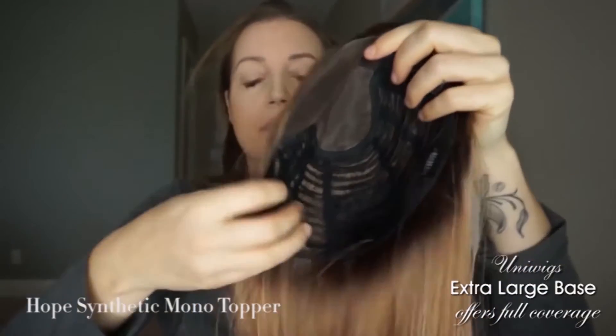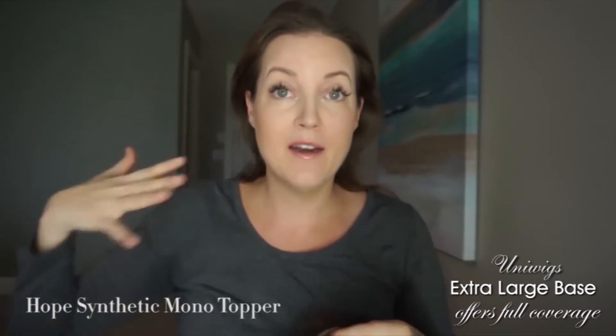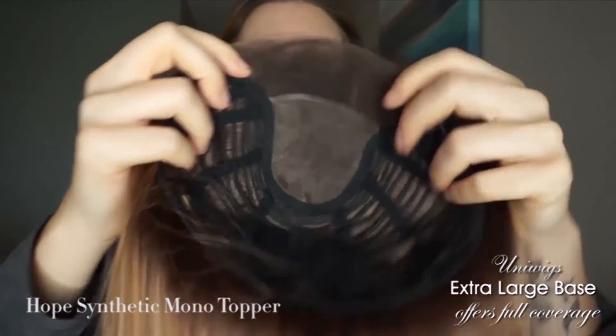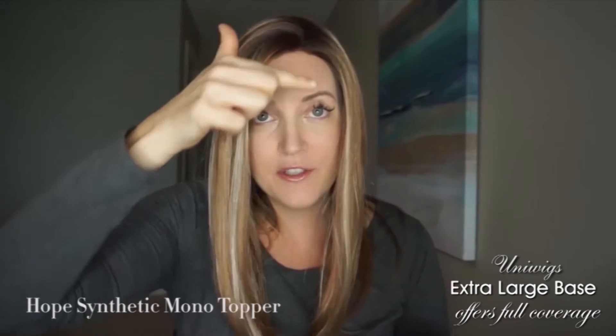I was really excited when I got it out of the box. The base is substantially larger than ones I've been reviewing here recently, which gives you more hair and more coverage. It's lace front, meaning it came with a big piece of lace here. I did trim it back right to the hairline, and what I like about lace front is that it makes it look very, very natural.